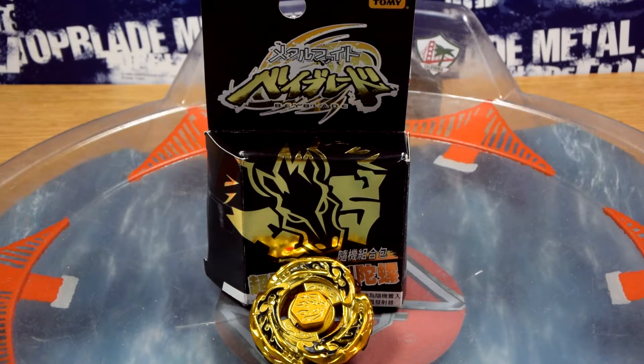So there you go — I hope you enjoyed this unboxing of 4D Gold L-Drago Armed vessel limited edition. It's kind of a mouthful to say the whole title. Please leave a comment in the comment section, feel free to like this video, and yeah, this is Blader Zio signing out and I'll see you later.